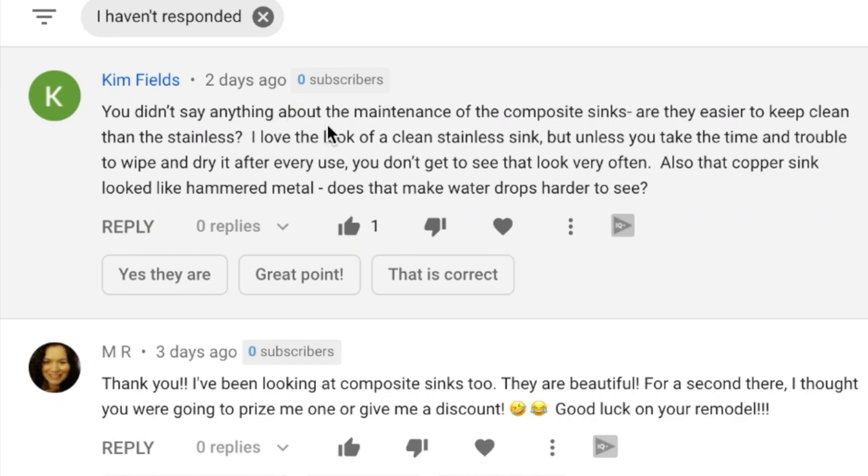Kim Fields asks: you didn't say anything about the maintenance of the composite sinks. Are they easier to keep clean than stainless? I love the look of a clean stainless steel sink, but unless you take the time and trouble to wipe it dry after every use, you don't get to see that look very often. Also, that copper sink looked like hammered metal — does that make water drops harder to see? Well, we're going to dive into all of that right now.